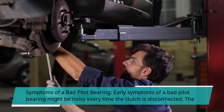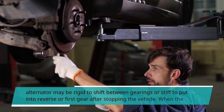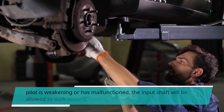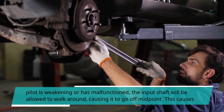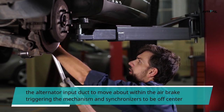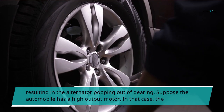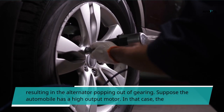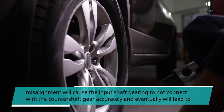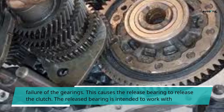Early symptoms of a bad pilot bearing might be noisy every time the clutch is disconnected. The alternator may be rigid to shift between gearings or stiff to put into reverse or first gear after stopping the vehicle. When the pilot is weakening or has malfunctioned, the input shaft will be allowed to walk around, causing it to go off midpoint. This causes the alternator input duct to move about, triggering the mechanism and synchronizers to be off-center, resulting in the alternator popping out of gearing.